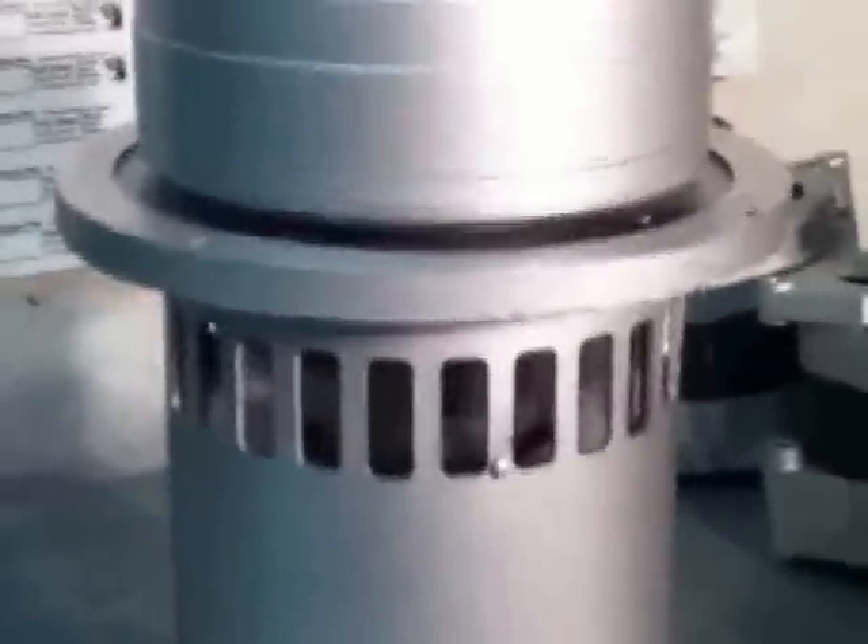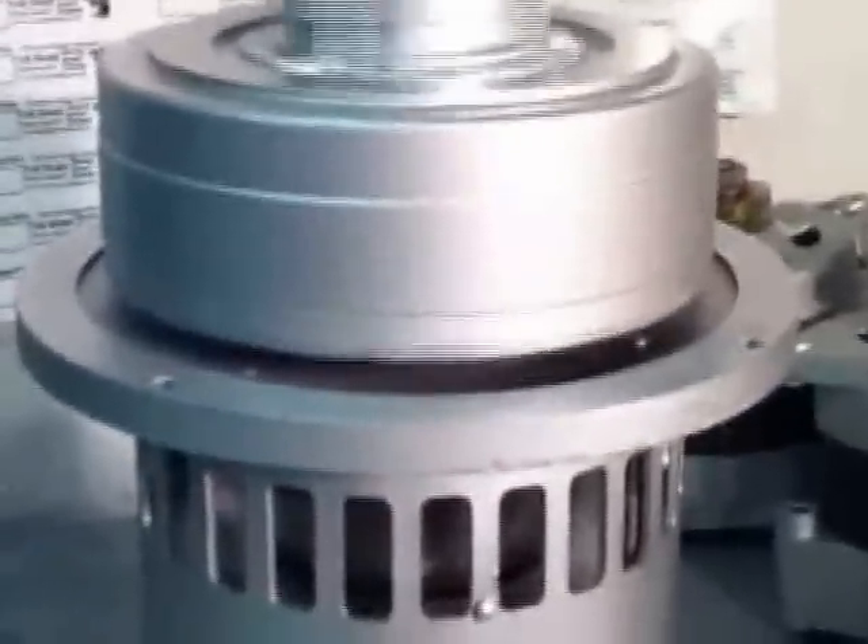This spins at 300 RPM, and when it spins a little faster it automatically becomes grid tied. This is a synchronous AC motor, so all you have to do is plug it in and it's grid tied. As soon as the propeller starts to push against this head with the gear motor inside, it will automatically just start feeding the grid.